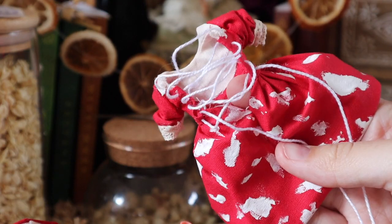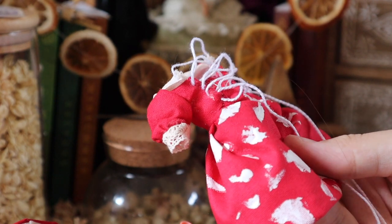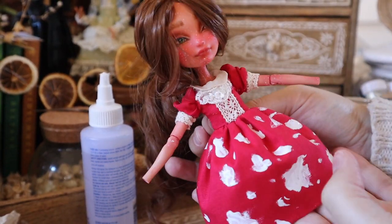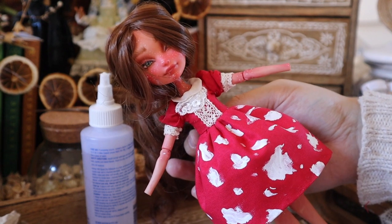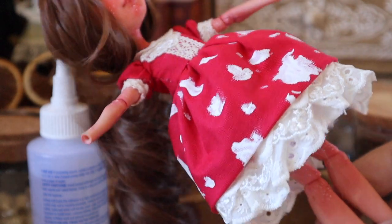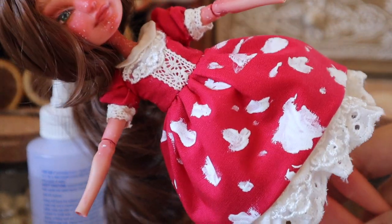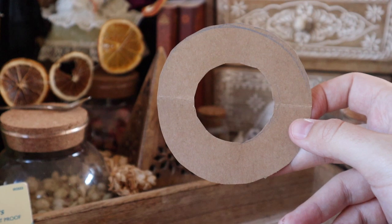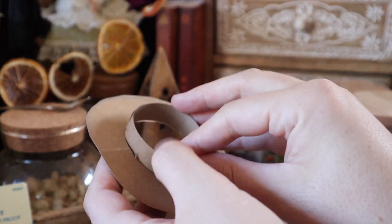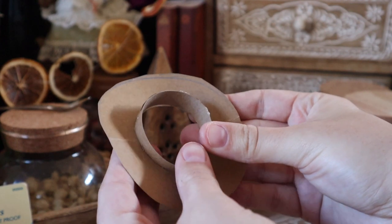Because my measurements were slightly off the dress is a little small, so I'm using a corseted style to pull it in nice and tight at the back. And here's what the dress looks like together — you can see that bulby mushroom shape from the skirt. I thought, why not go full hog and make a mushroom hat too?